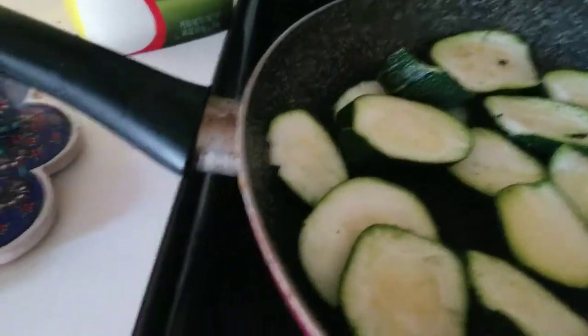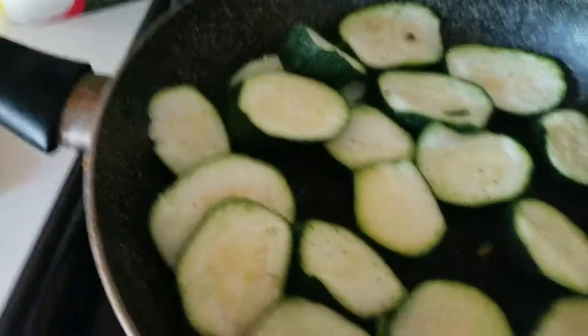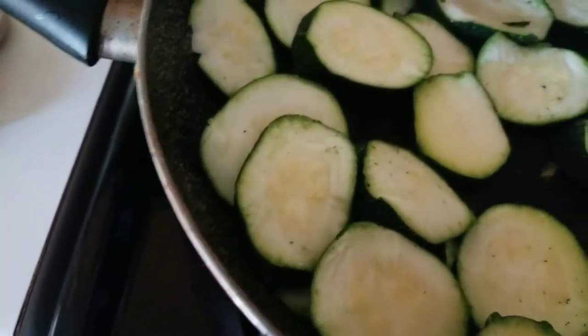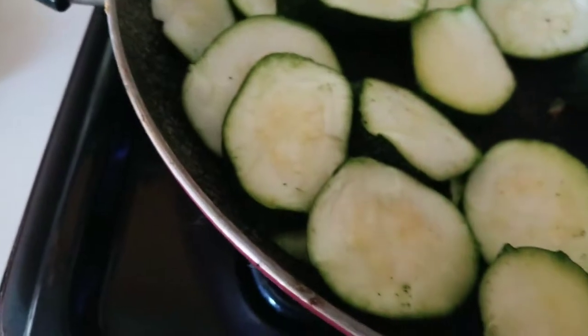Hello everyone, it's Halima from Afghanistan. I wanted to share a bikini recipe. So this is where I sliced up the bikinis after I washed them.